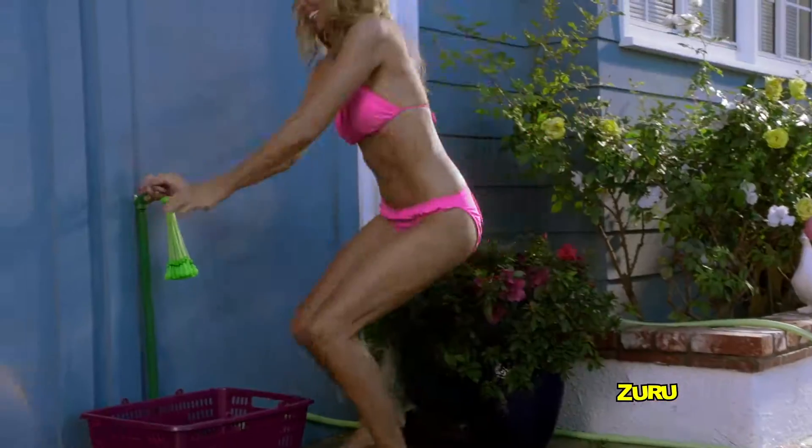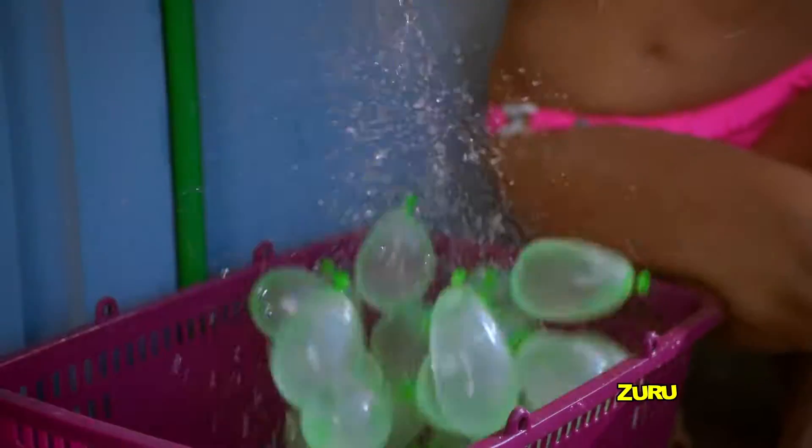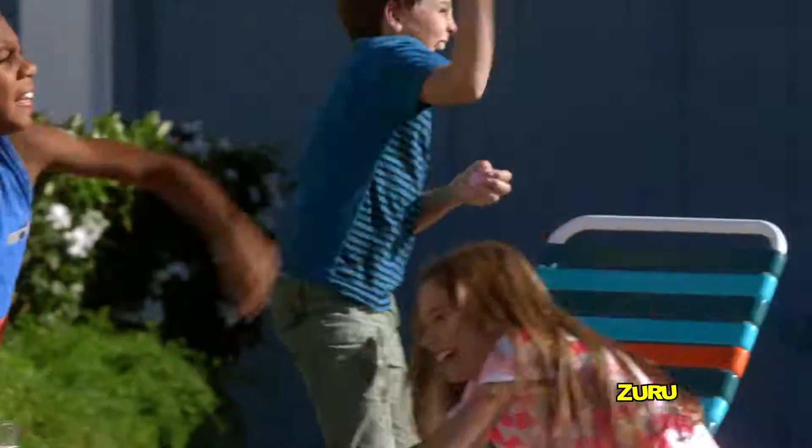Zuru Buncha Balloons blast the competition out of the water with one self-sealing shake! Attach Zuru Buncha Balloons to any nozzle and fill them all at once for epic ammunition! You'll be firing them while the neighbors are filling them one by one!